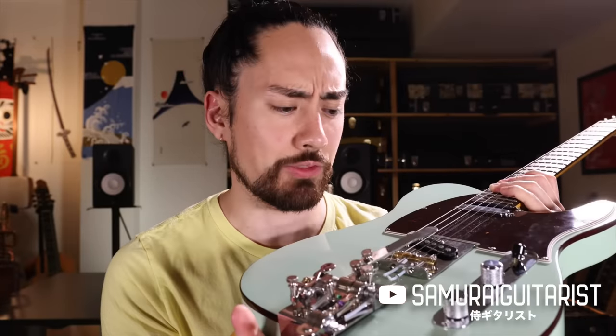This device right here is called the Hipshot 10300C, and I'm telling you, it's an absolute game changer. I can't believe it took me this long to discover it, but it's one of those things that allows you to create completely unique sounds on an otherwise ordinary guitar.